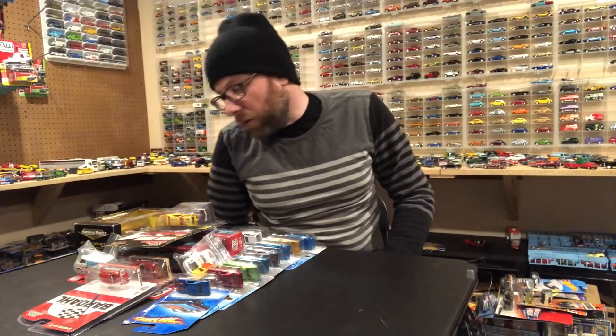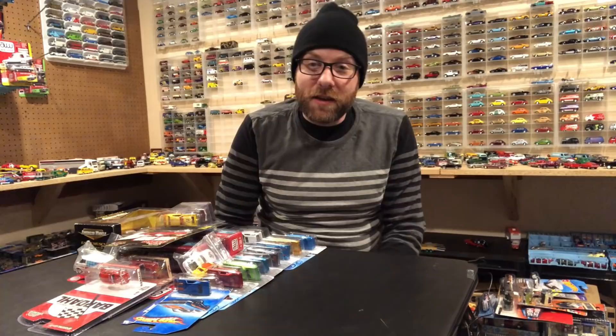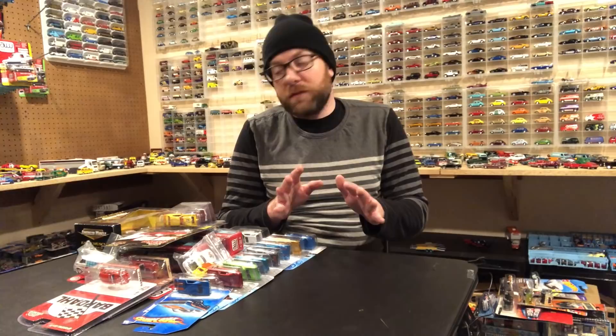In the front here when we turn the screen around I've got a select amount of things we're actually going to take a look at, because there's just too much and this video would be like two hours long if I were to break everything open in the second segment. I'll have to do some separate videos for some of this stuff.